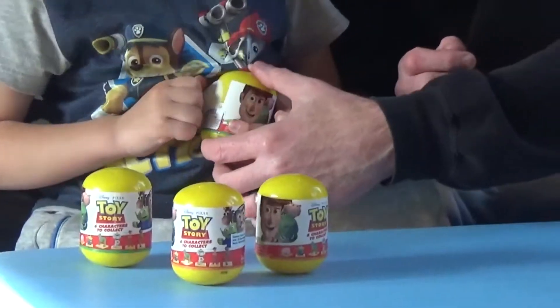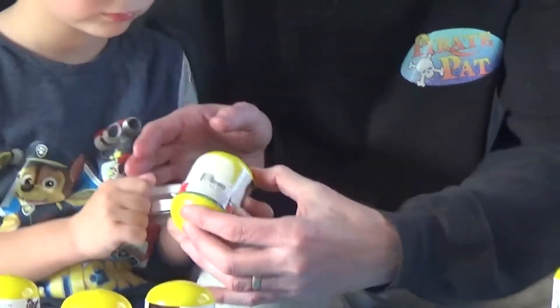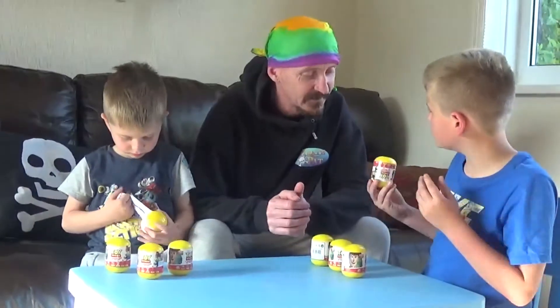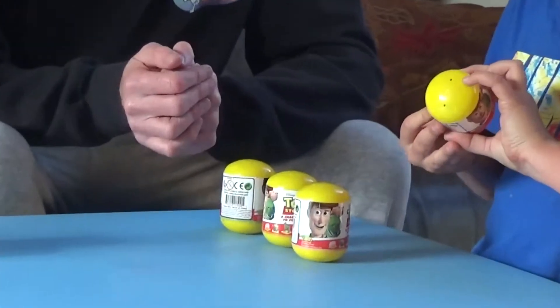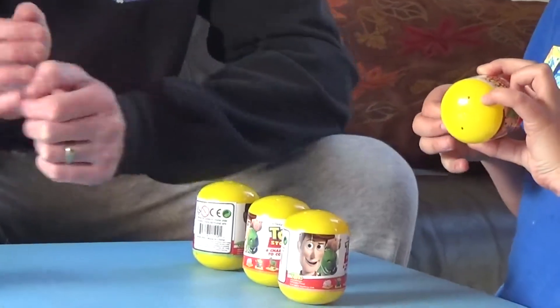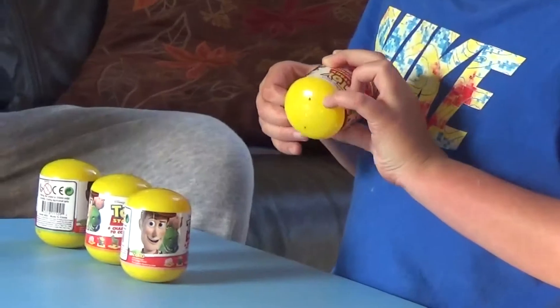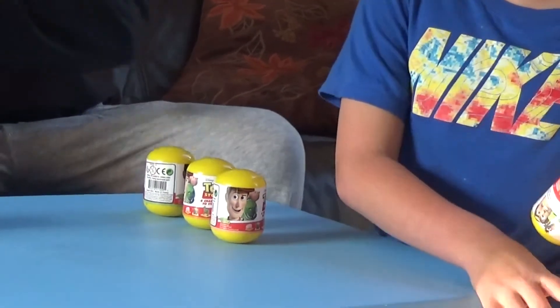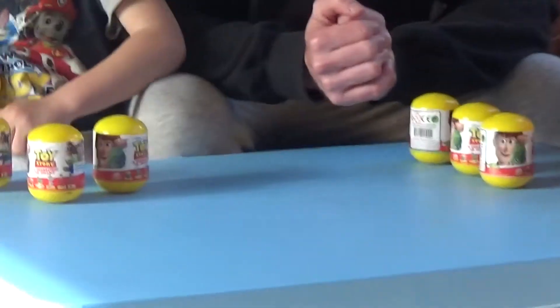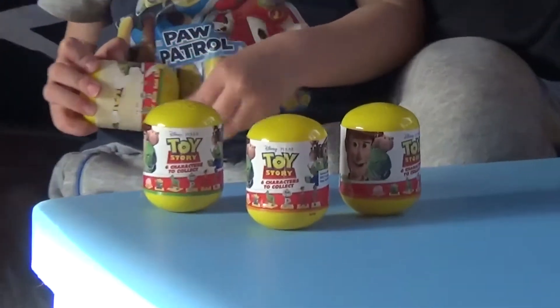Do you want me to have a go? I think there's some sellotape on the bottom. Are we okay to open at different times or save them? No, go for it. Let's open them up and let's see. There's six to collect, so we might be able to do some swaps as well.